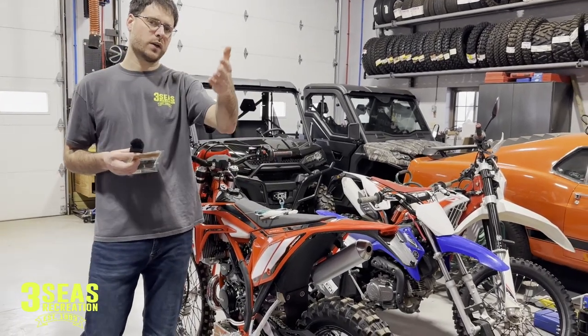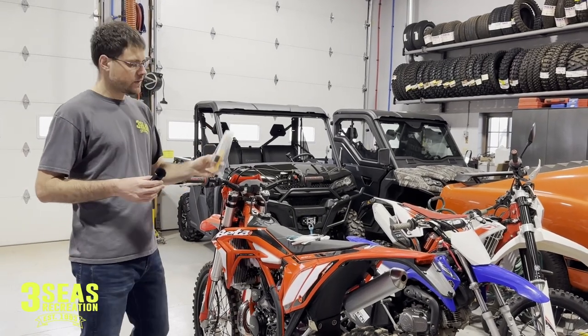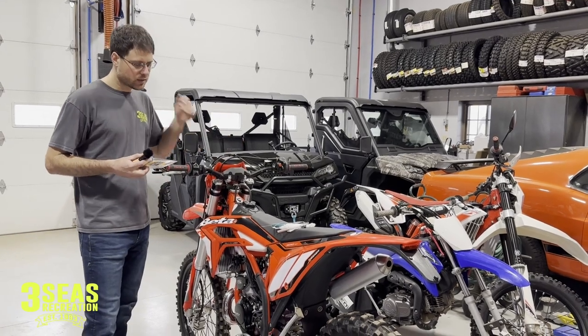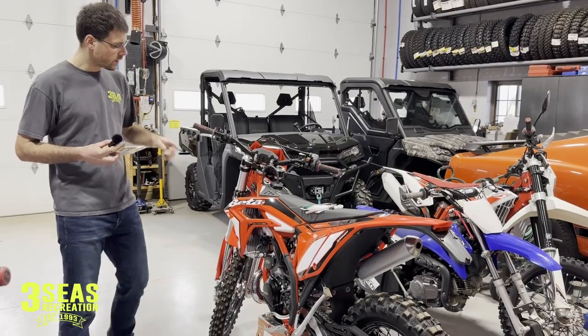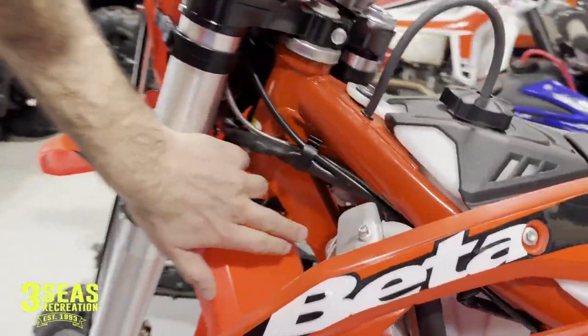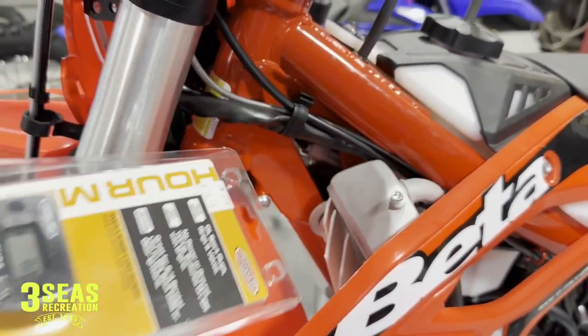That way as we ride it we can record it and give you guys info — if we get 100 hours on it, how did the bike last? I always like to have an hour meter and I don't always like to rely on the one on the dash. The cross trainer has a couple cool spots we can mount this. This is a really good spot to mount an hour meter right here — it's really flat and it would fit well.